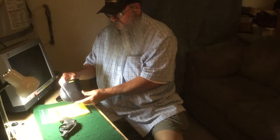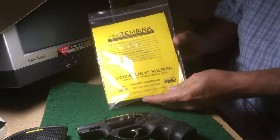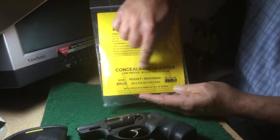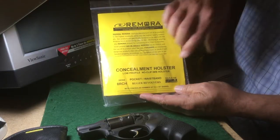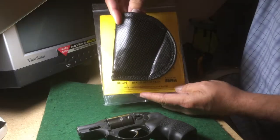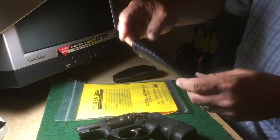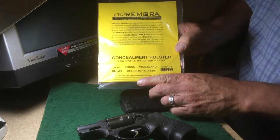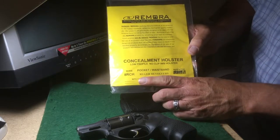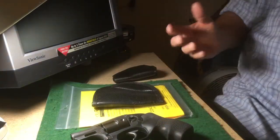Here's what the Remora packaging looks like. The holster comes inside here — concealment holster, low profile, no-clip inside-the-waistband holster. It says 'pocket or waistband.' There's no clip on this holster at all. This particular one is for a concealed hammer, up to a two-and-a-half to two-and-an-eighth inch barrel.